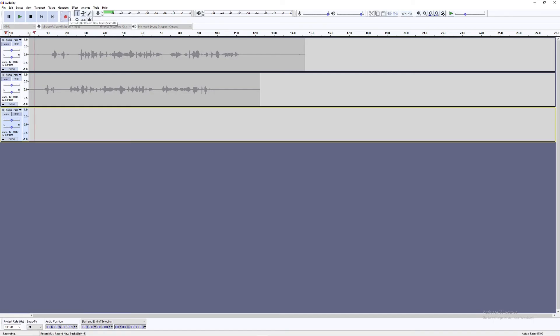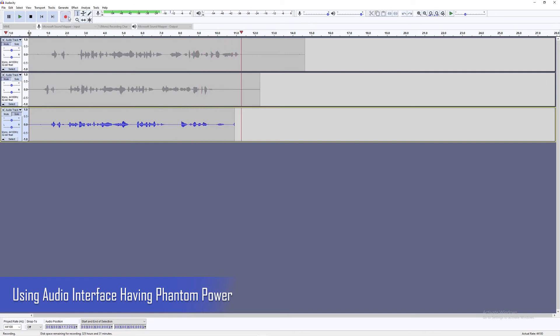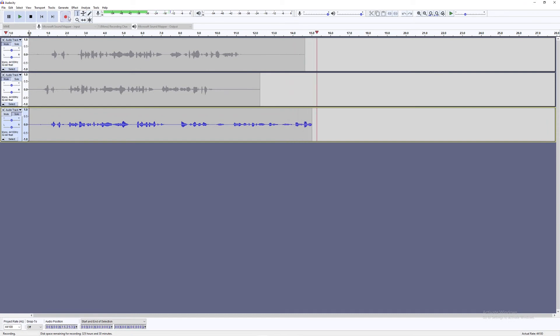Now let's do the final test and connect the microphone into the audio interface while having phantom power on and keeping the gain at approximately 75 percent. Mic check. This is an audio test of the Zinyu ZY007 microphone with 48 volts of phantom power used on the audio interface.